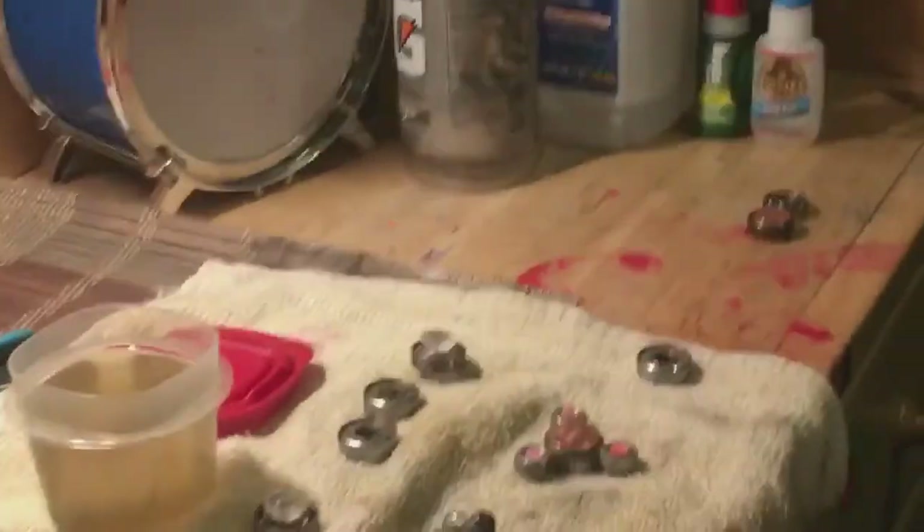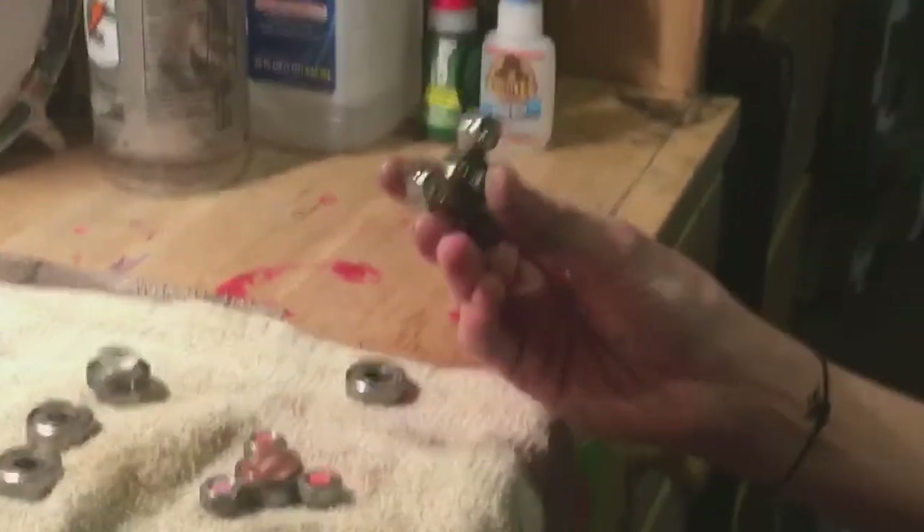That's Anton here from DNA Skateboarding More, and David as always behind the camera. Today our main thing is to show you how to make a fidget spinner out of a skateboard bearing. The main item we will be using is a bolt, because it's the best rated and it makes it spin longer.